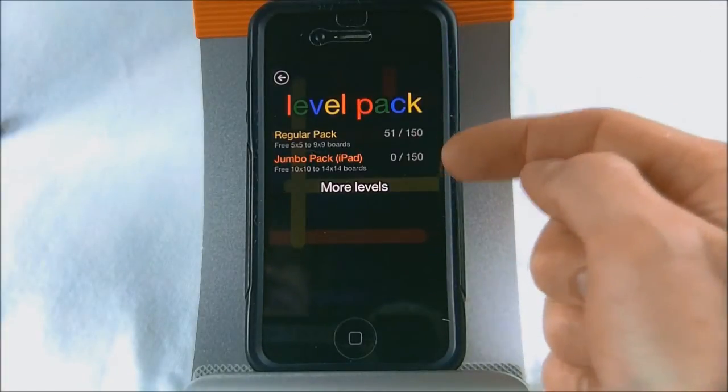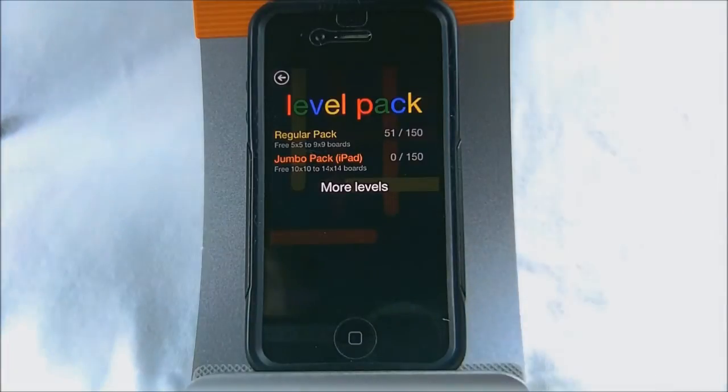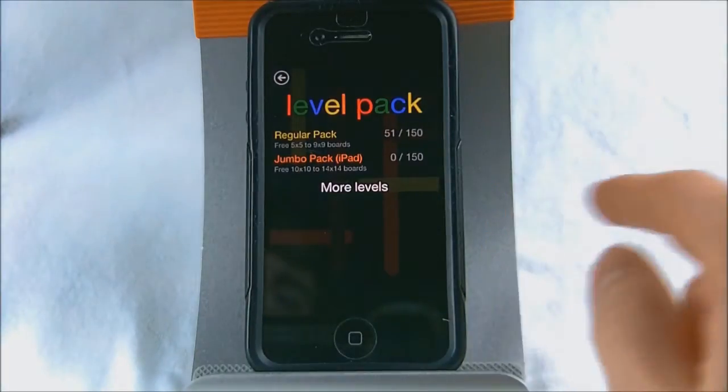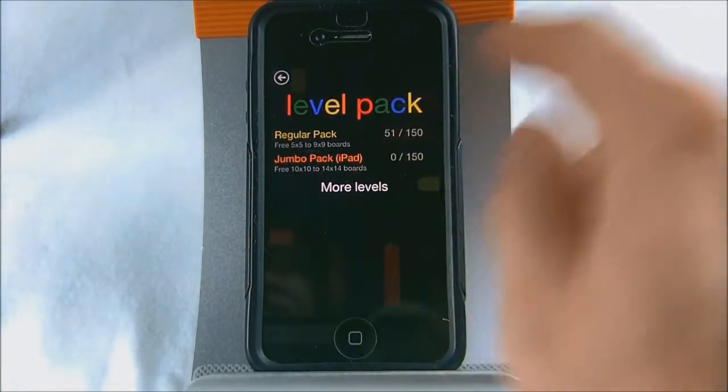In free play we have a regular pack and a jumbo pack which is for the iPad. So you can play this game on the iPad — it is iPad compatible. The jumbo levels have a lot of grids and it's kind of hard to do them on the phone because you have a smaller screen.